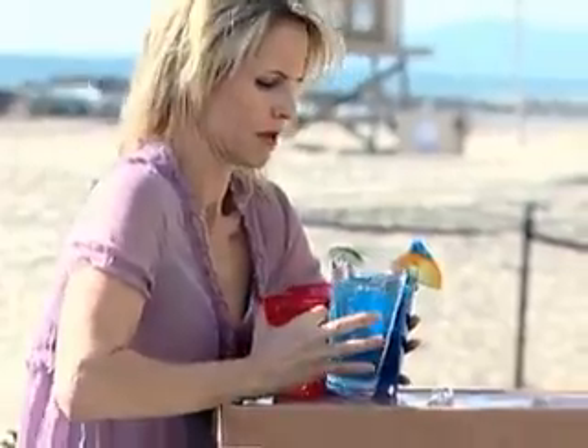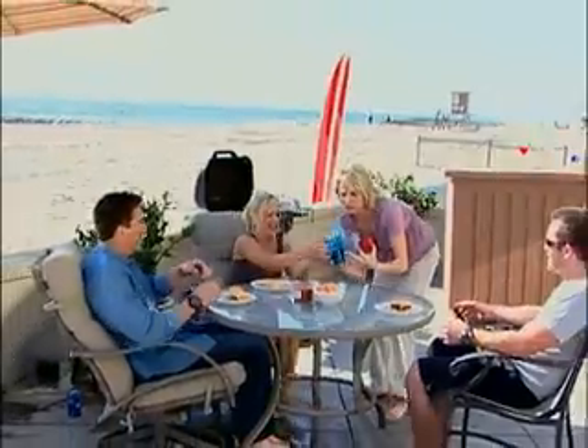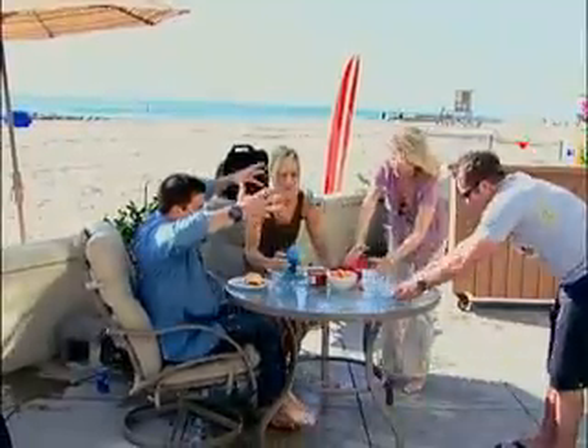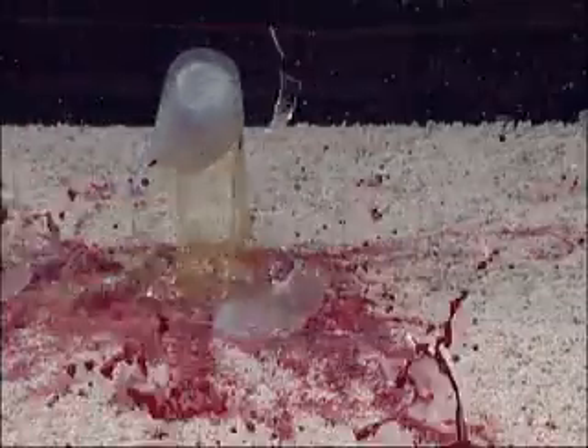Is this you? Always trying to carry more drinks than you can handle? Carrying more than one drink can be such a pain and what a mess. There has to be an easier way to get drinks to your friends and family without spilling a drop and without the hassle.